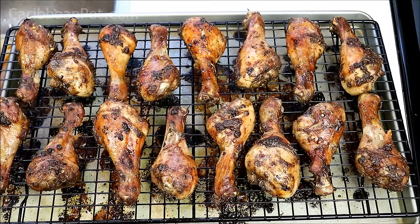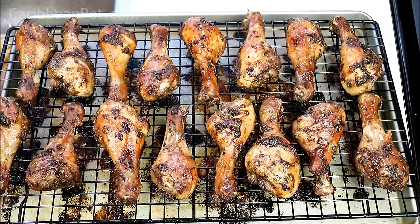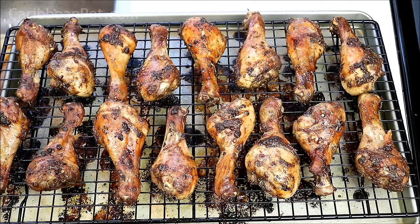Chris here at CaribbeanPot.com. It took just over an hour — about an hour and 10 minutes — middle rack, 400 degrees Fahrenheit, and these are all done. A couple of things I forgot to mention: you can add a bit more salt if you wanted to, and the ingredients will be listed down in the description below. I used chicken with the skin on, but you can totally go skinless if you want. This works great with chicken thighs as well as chicken wings.